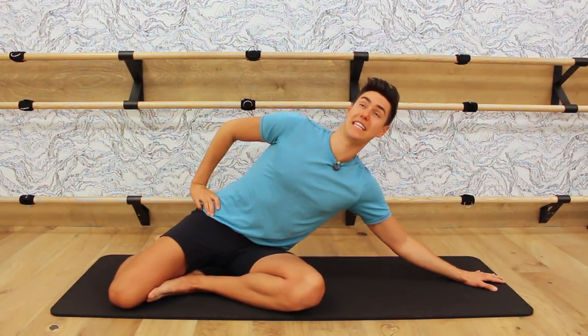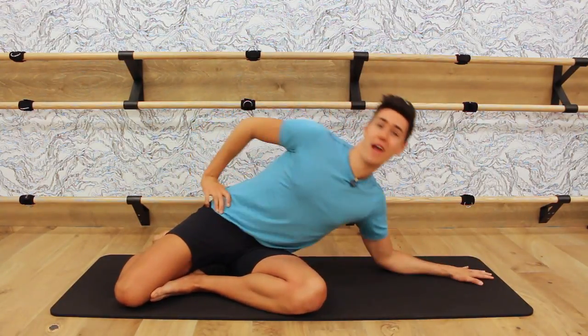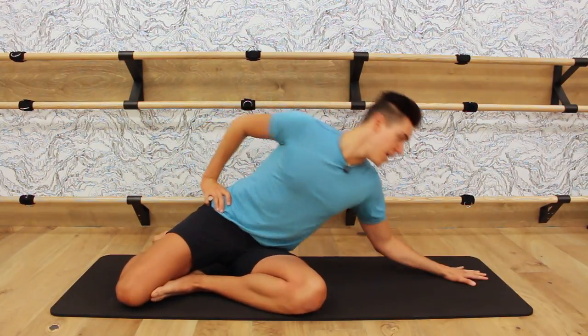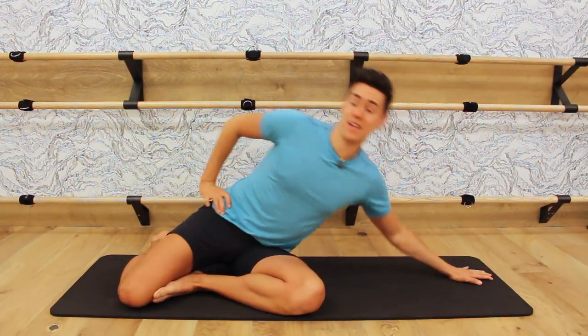Now we're going to get crazy. Lift the palm up and down, up and down. Press, press. I'm physically pressing that palm away, keeping the shoulders in alignment with each other. Press, press — fly off that mat. Four more. Four, three. Back to mini pulses.